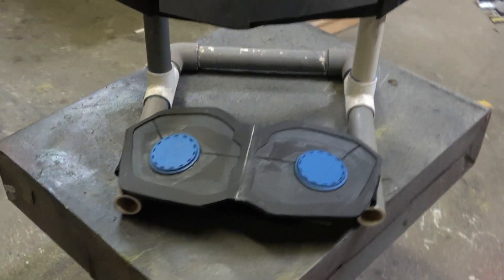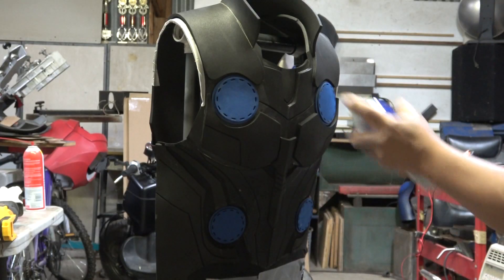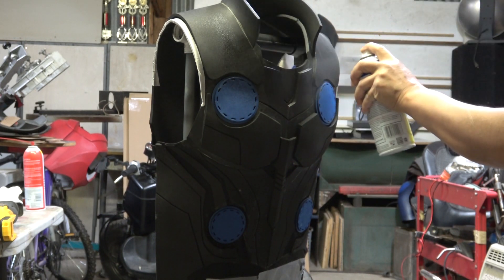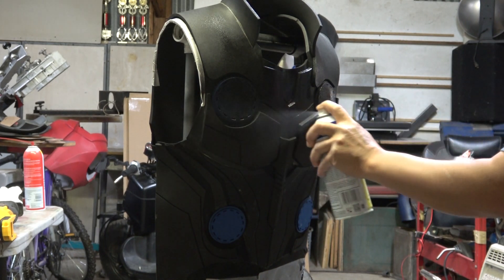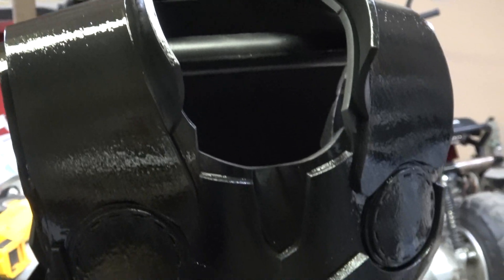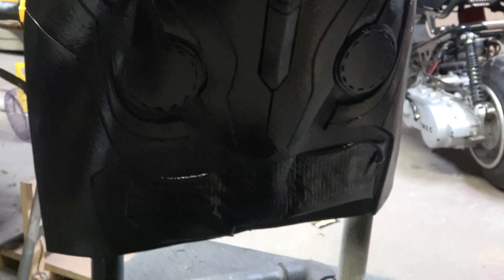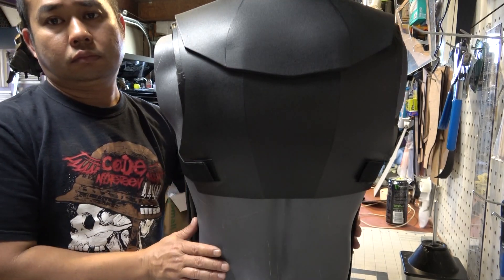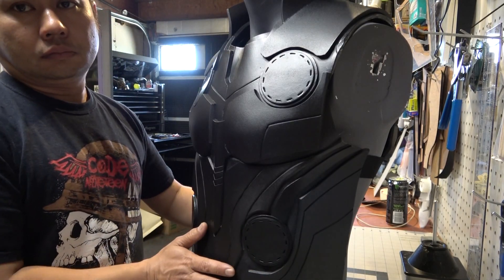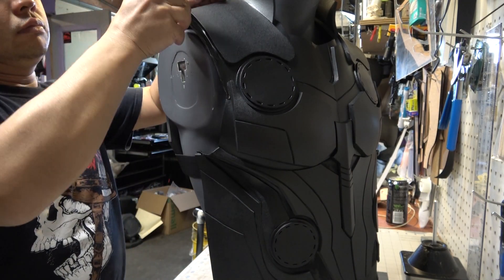I've got it on my homemade PVC paint rack out in my shop and I'm going to lay down a few coats of Plasti-dip. It's gonna go down glossy but once it dries up it'll be a really nice matte black. I do plan on painting it a gunmetal color but I'm gonna save that for another video — you're probably wondering why I'd paint it gunmetal when it's black in the movie, but it's just cosplay and I'm gonna do it the way I want. I plan on making a helmet that's gonna be gunmetal and I think it's gonna look really cool.